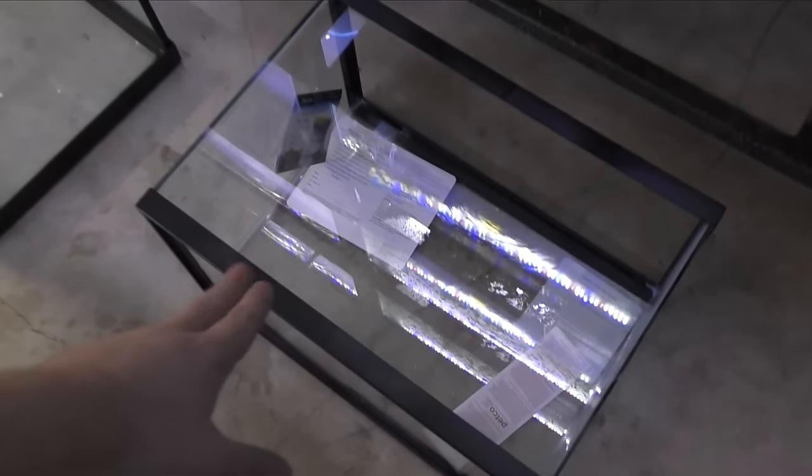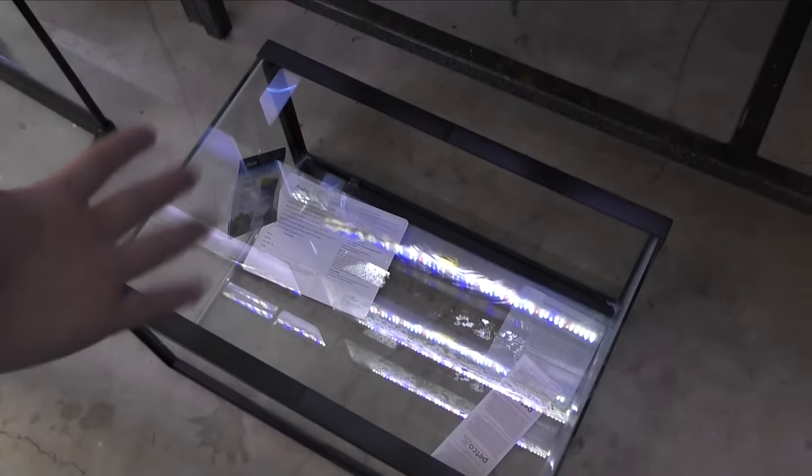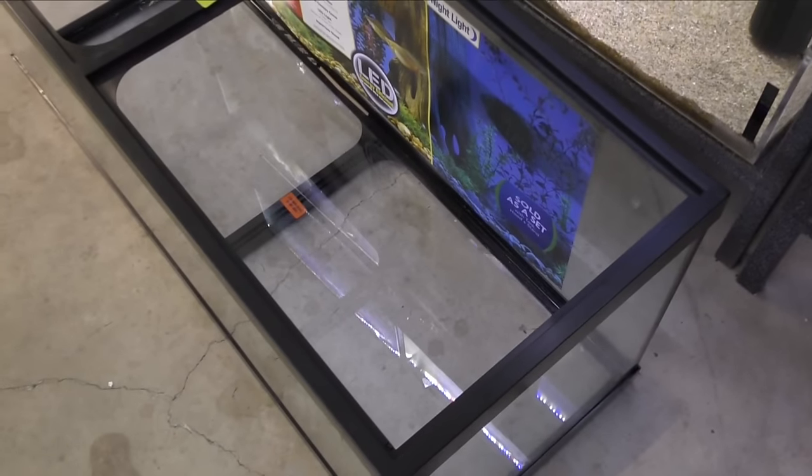You want to prep these surfaces with rubbing alcohol — just make sure they're really clean before you put paint on there. Because if there's something bad on the glass and you put black over it, it's gonna show forever. So I'm gonna go ahead and get these set up and we'll do a quick paint.